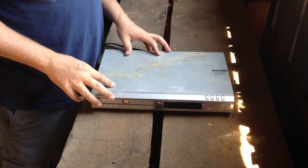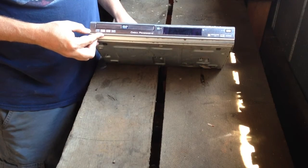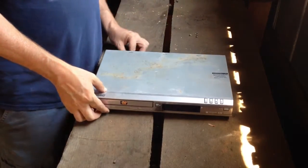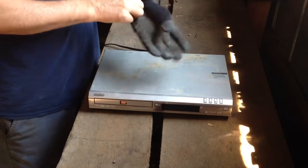Scrapping a home DVD player. This is just your run-of-the-mill home DVD player made by Sanyo. We're going to take it apart and show you what's inside. The first thing we need to do is safety first.